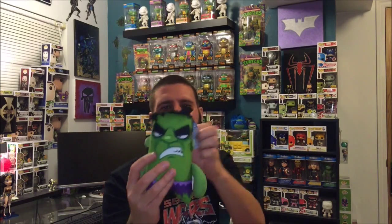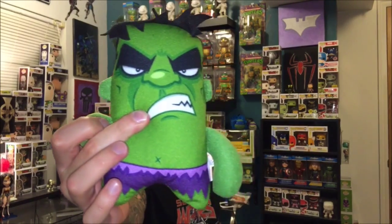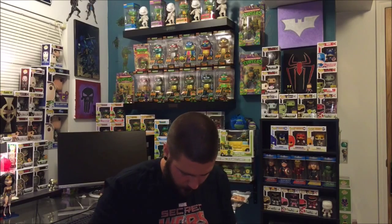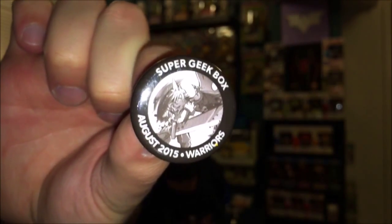We also have a Hulk plushy — kind of looks like... he's pretty cool, just another little Hulk plushy. Let me look at this patch real quick — oh, 'Warriors' is the theme for Super Geek Box this month, so you can see that there.